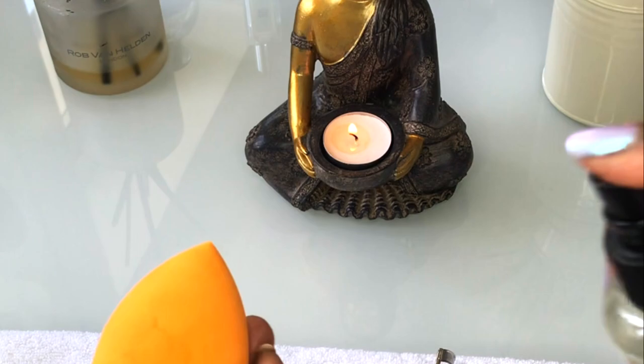And there you go, lovely clean brushes that look brand new. That's all. See you next time.